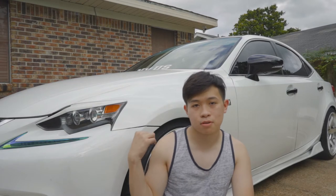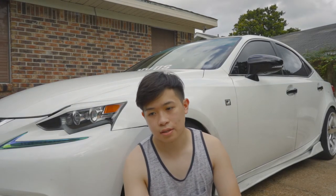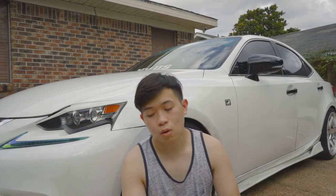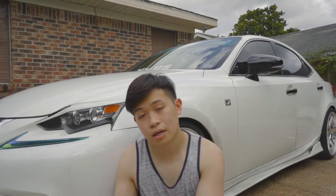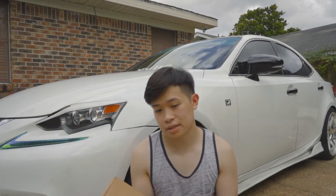Now I have too much camber in the front. I'll try to add some pictures or even a clip after this to show you guys. So how am I gonna fix that? Well, I got something in the mail — it's front camber arms from Megan Racing.